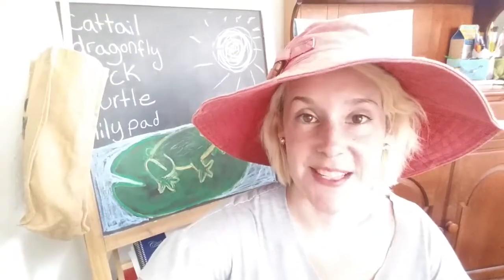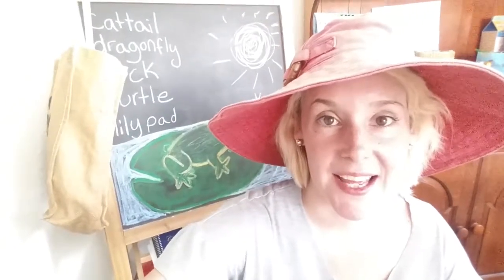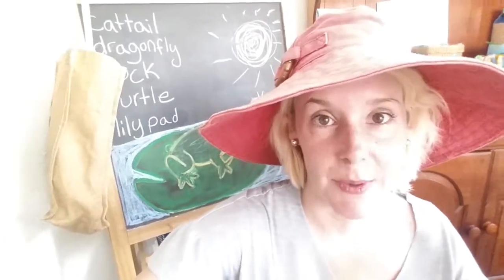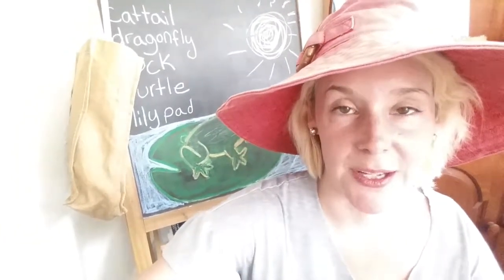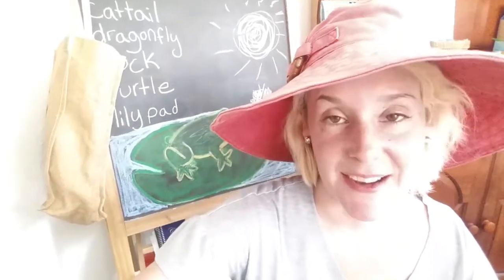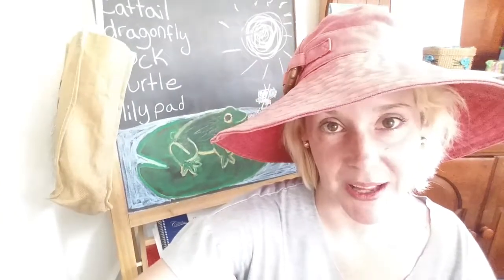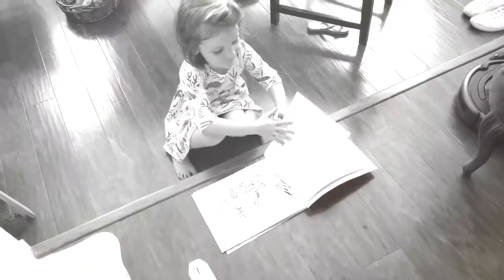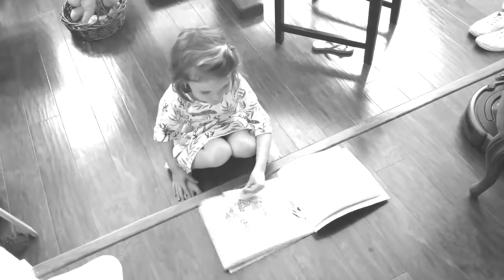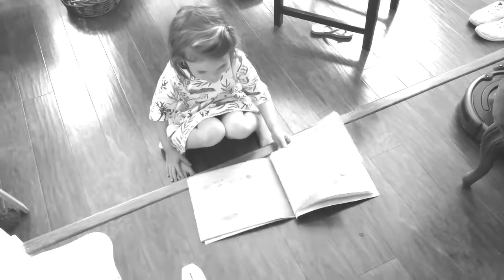Thank you so much for watching. Please comment, like, subscribe and share, and you can check out the links in the description box below if you want to follow my blog or follow me on Instagram or Facebook. And then after you do that, go outside and have a sublime day. We'll see you soon. Bye.